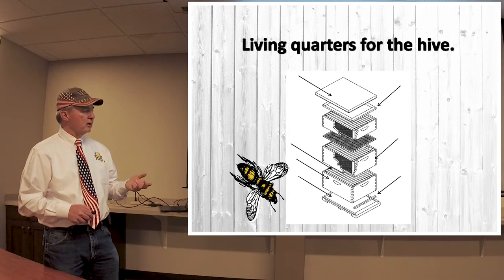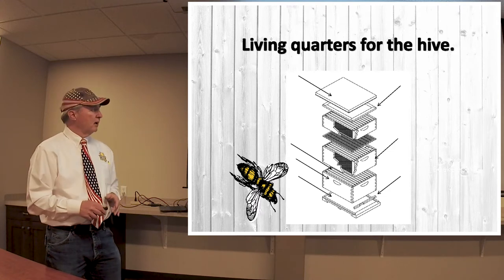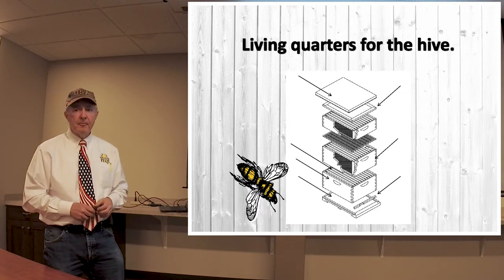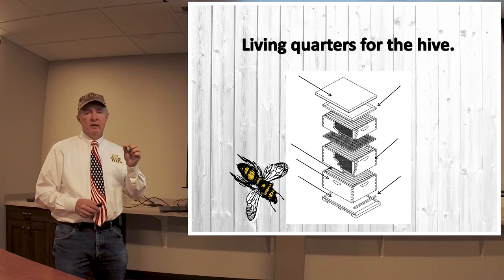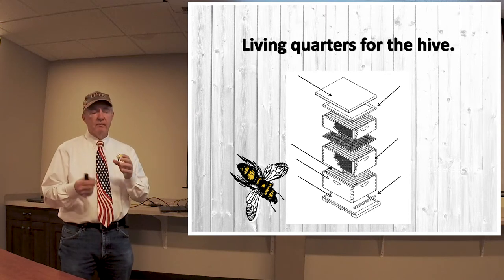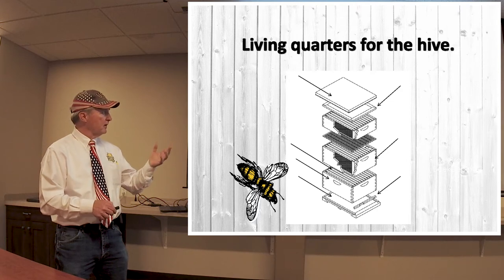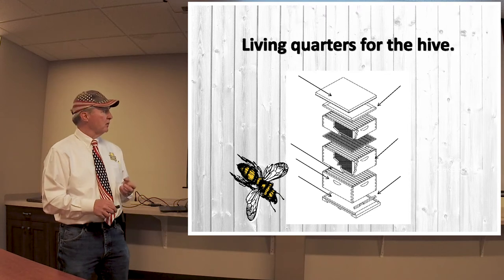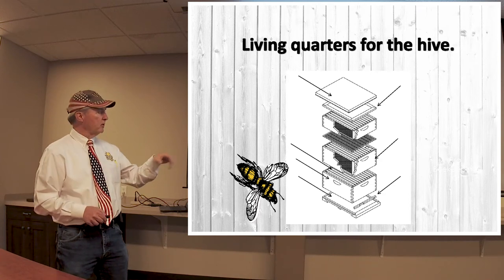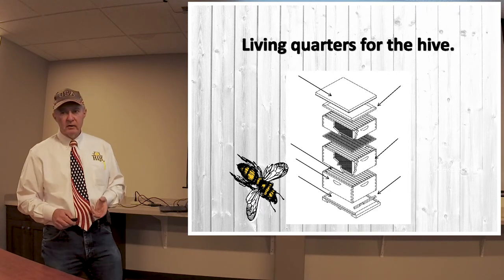As the colony grows, you'll have smaller boxes on top that we call honey supers — that's where you'll want to have honey. Right here, you'll notice this little thing called a queen excluder. This excluder has small gaps in it, either metal or plastic, that prevents the queen with her bigger abdomen from coming up into the honey storage boxes. Otherwise, she would be laying brood in with the honey stored up here. By using the queen excluder, you can keep her down and have this area exclusively for honey, which makes the extraction process much easier.